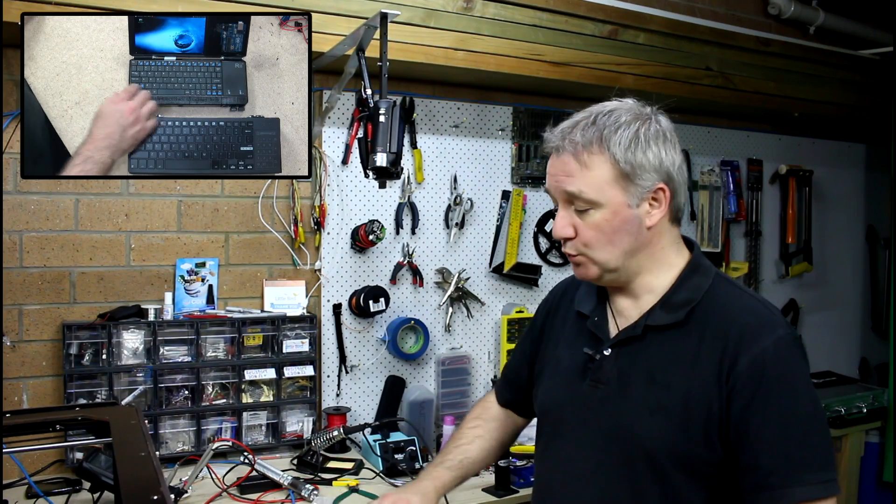Hi and welcome to the show. I have been continuing my work on the Raspberry Pi 2 portable. As you can see here I'm up to Mark 3, and let me take you through where we're up to.